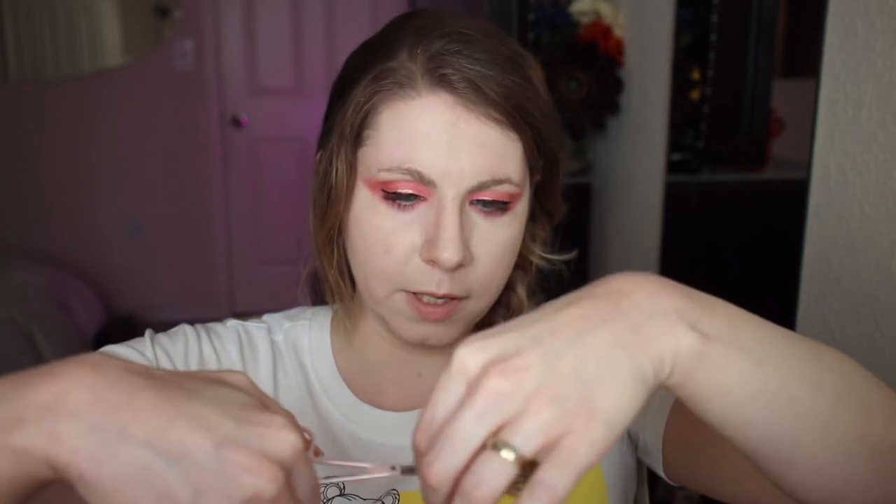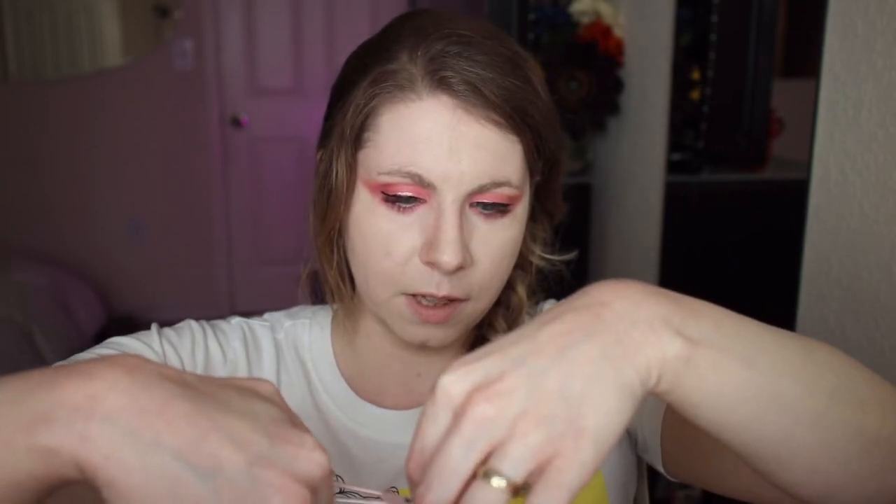One challenge I have doing anime costumes is that my eyes are actually really small compared to the characters I want to dress as. These lashes are made quite big, probably to accommodate people with larger eyes, which doesn't quite work for me. So I'll just clip the tail of the lash while the glue continues to dry.